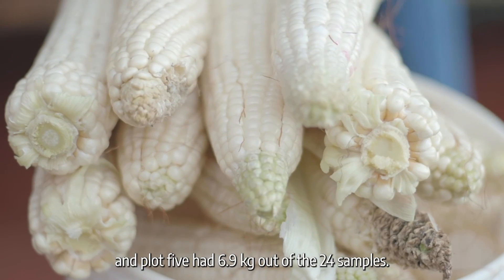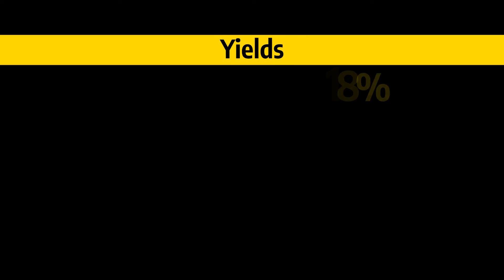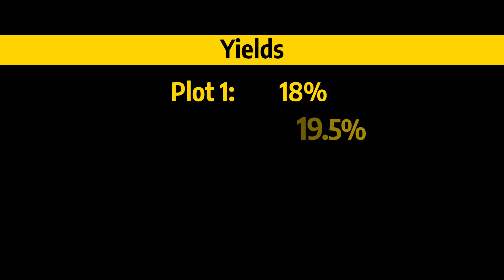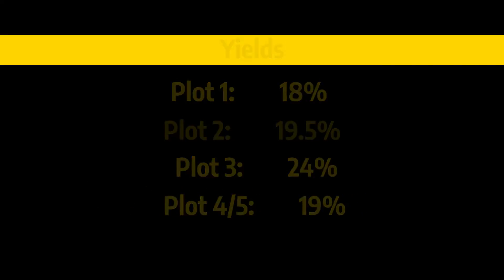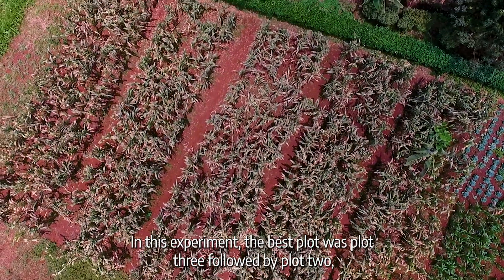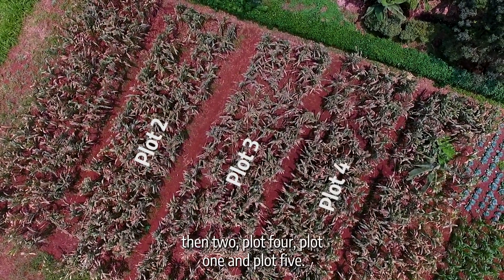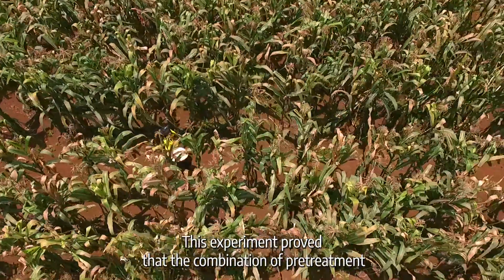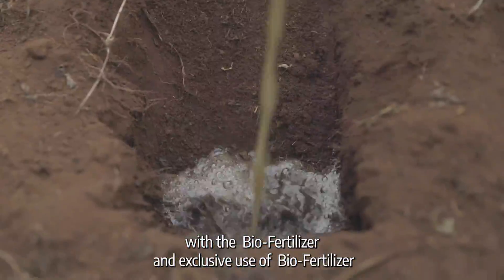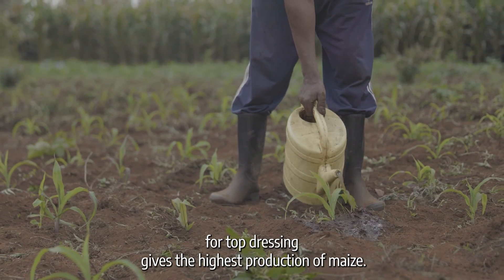Plot 4 has 6.9 kilograms and plot 5 has 6.9 kilograms out of the 24 samples. This was equivalent to 18% of the harvest in plot 1, 19.5% in plot 2, 24% in plot 3, and 19% in both plot 4 and plot 5. In this experiment, the best plot was plot 3, followed by plot 2, then plot 4, plot 1, and plot 5. This proves that the combination of pre-treatment with bio-fertilizer and exclusive use of bio-fertilizer for top dressing gives the highest production of maize.